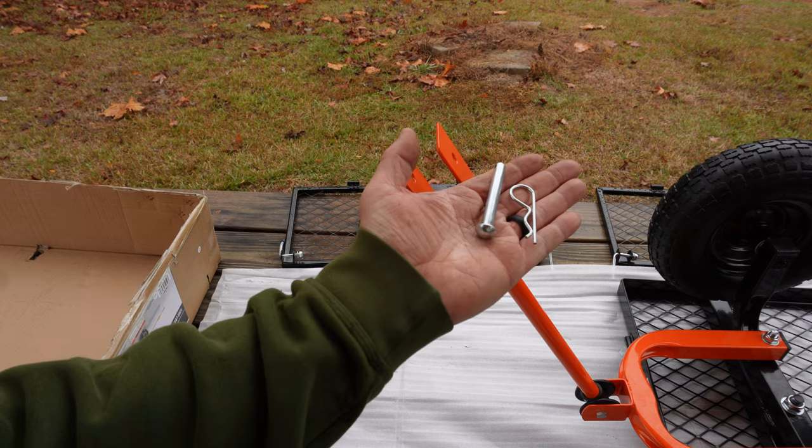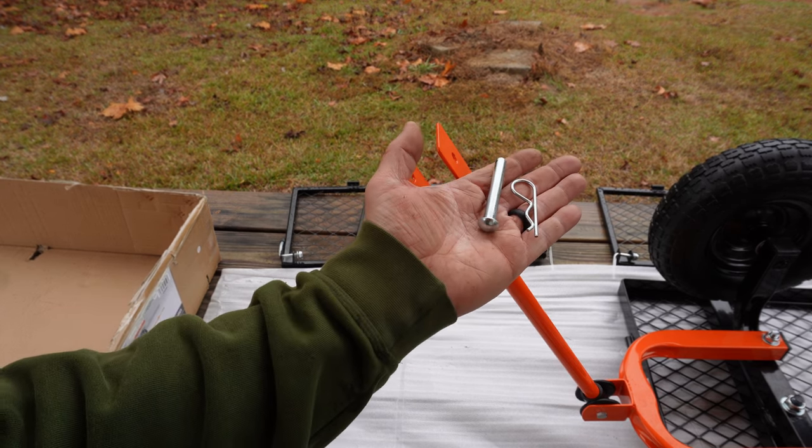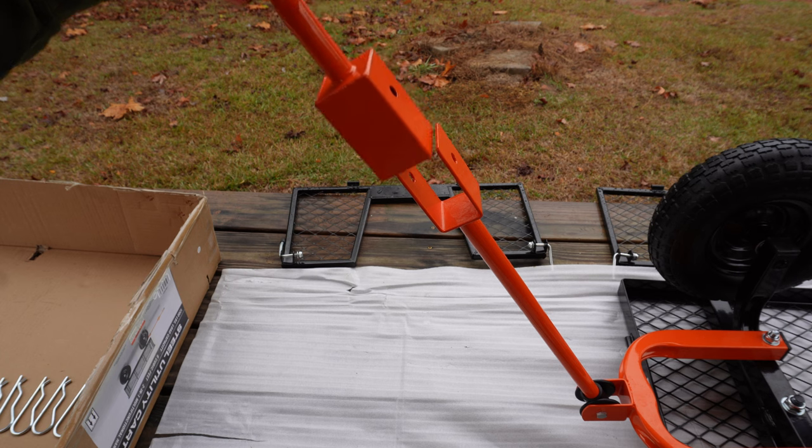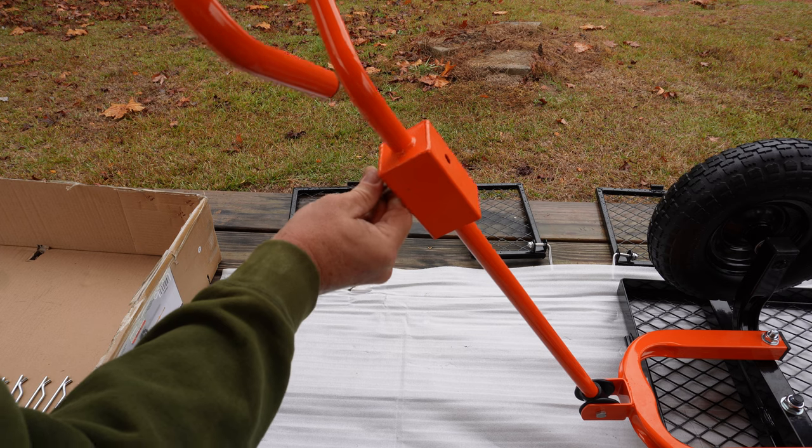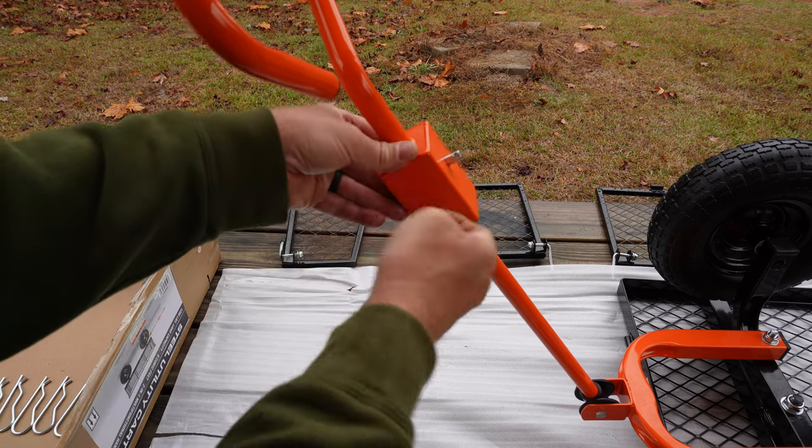Next, we're going to put the handle on using this pin and the clip. It just slides right on. Then slide the pin in and insert the clip.